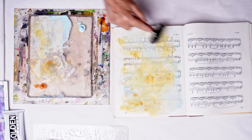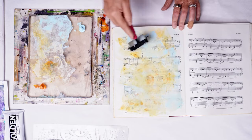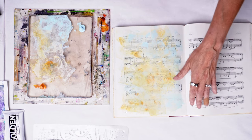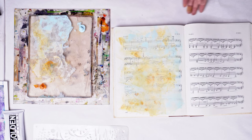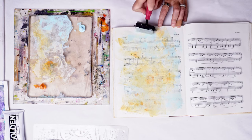I think this is just about enough background here. Again you can still see some musical notes, but it gives us more of a solid to use our stencils over so we can see the detail in them. For now I'm just going to put this to the side and let it dry before we do any stenciling so things don't get smudged.